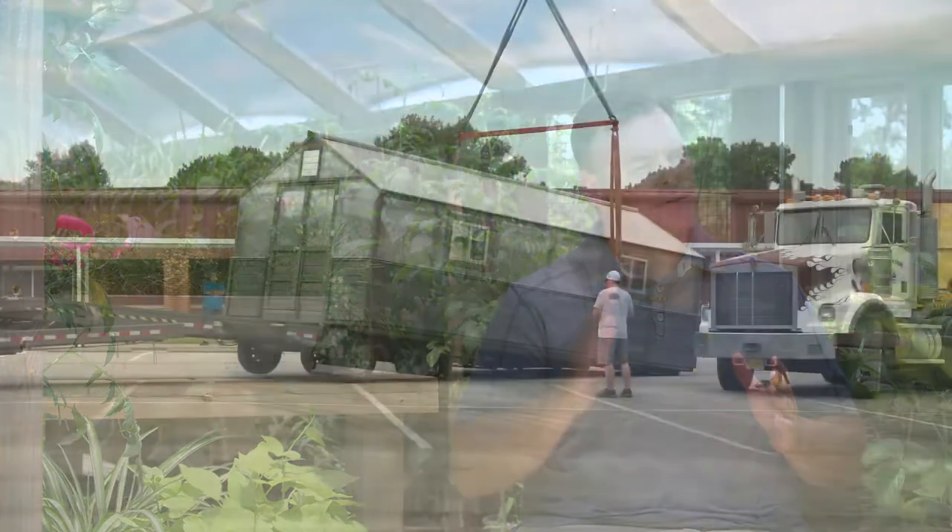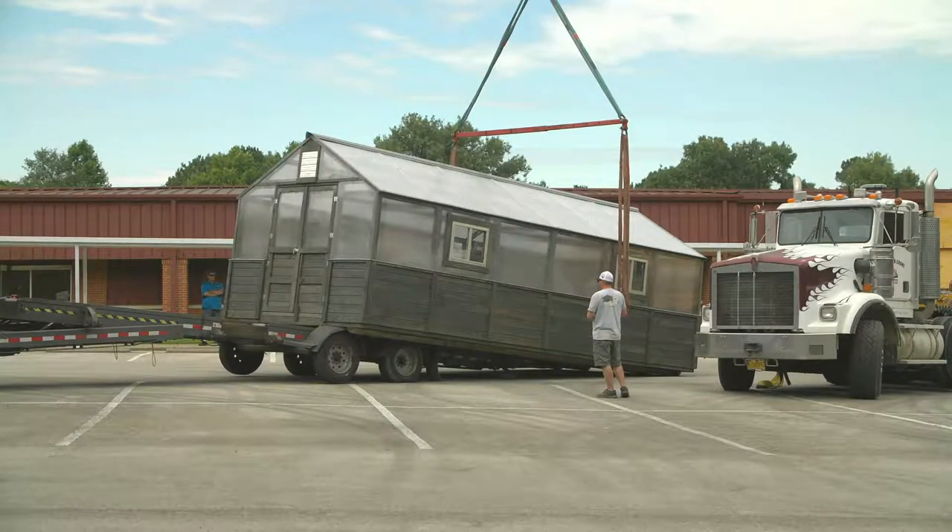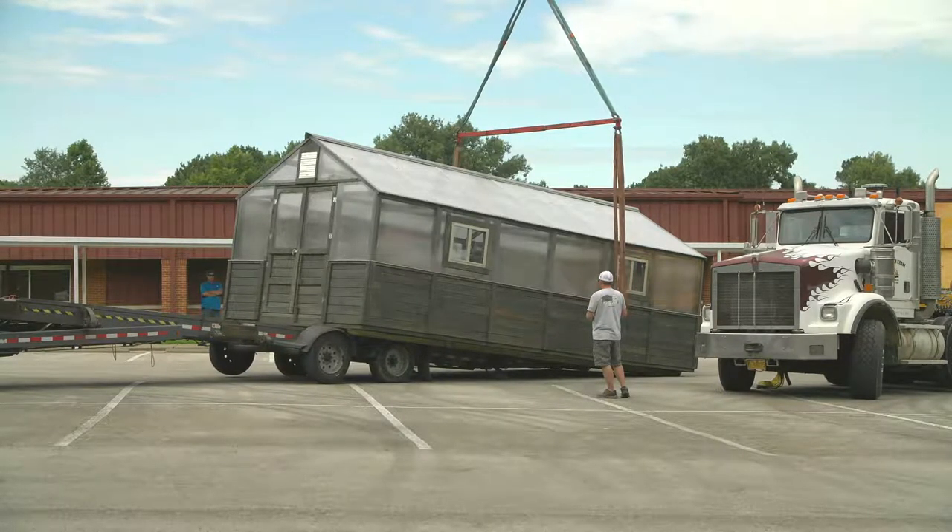All of our drivers drive three-quarter ton pickup trucks. All of the drivers have trailers that tilt. There's rollers built into the bed of the trailer, so when they tilt the trailer up the greenhouse just rolls gently off of the trailer.